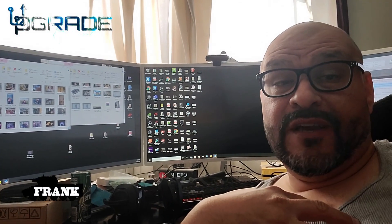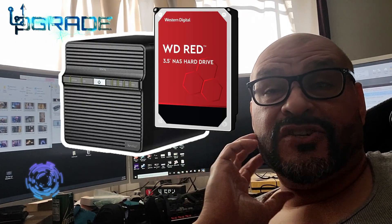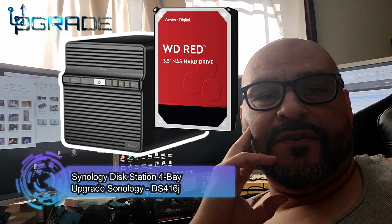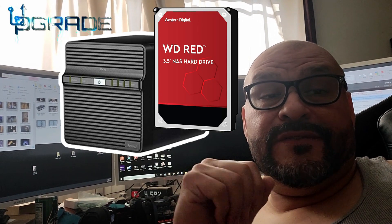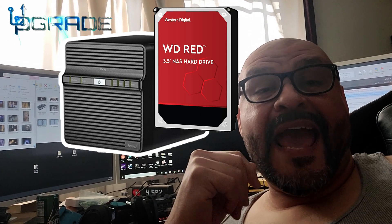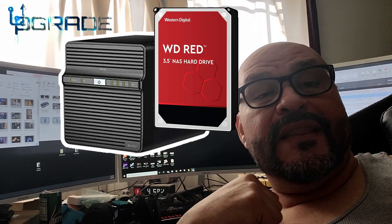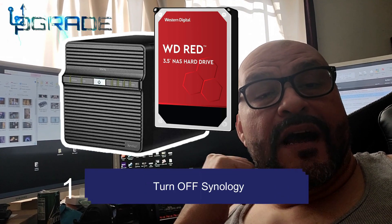Welcome to Upgrade. I'm your host Frank the Tank, and today we're going to upgrade our unit — our system, our server — from four drives to four drives again, but we're going to add a 10 terabyte drive into the Synology. Let me go ahead and take it step by step.